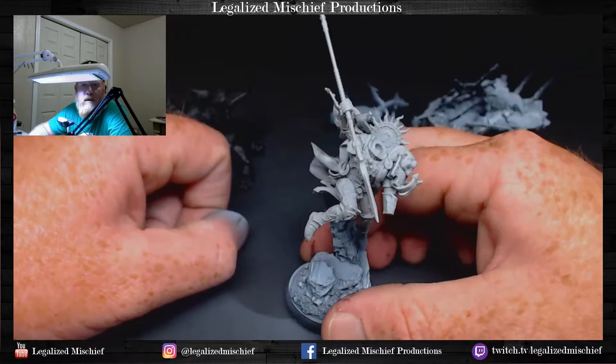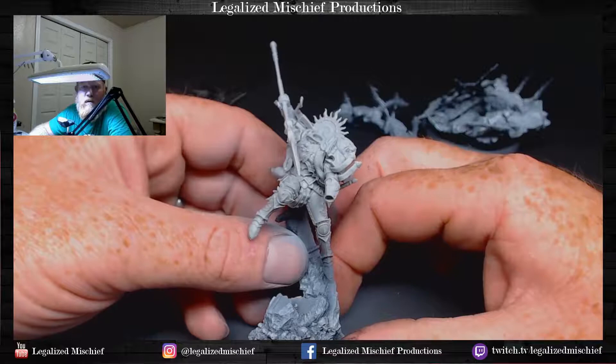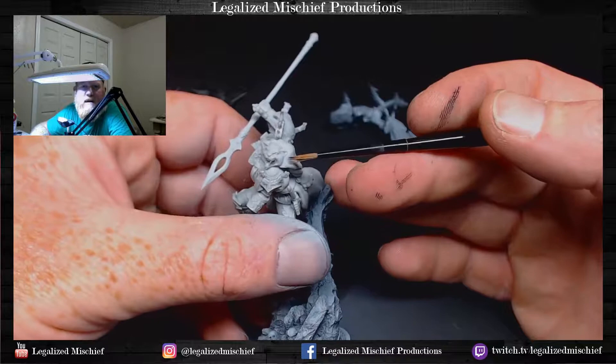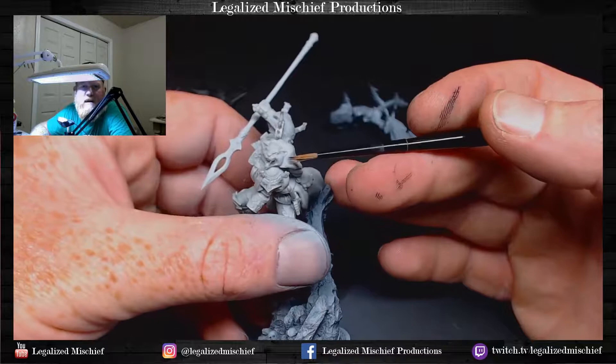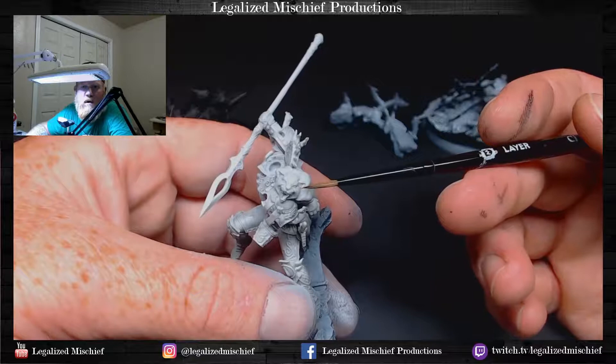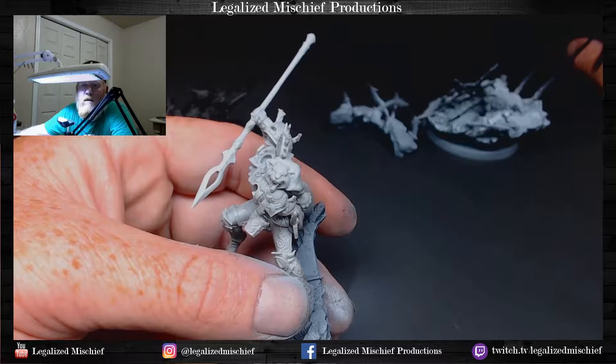Sanguinius is going to be gold, red, and then kind of an off-white — I don't know if I'm going to do like a snow leopard pelt. I think it is a snow leopard in the fluff. He's asking if it's a commission piece or personal project — this is a commission for my buddy Joe.